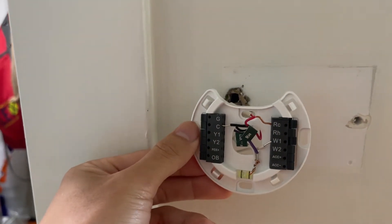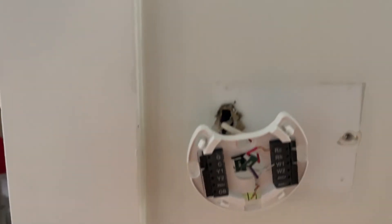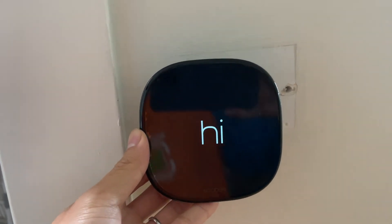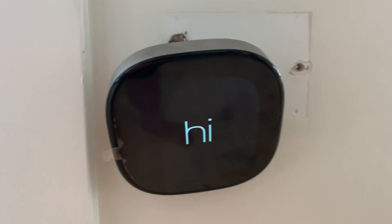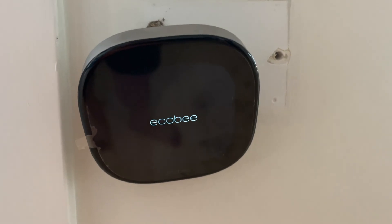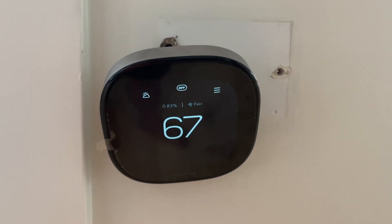At this point, when you snap on the Ecobee — or I guess any smart thermostat — it should turn on. Snap it in. Awesome, it works! It's not mounted into the wall right now, but if you only have two wires coming out from your original thermostat, this is probably an issue you're facing, but it's a pretty simple fix. Just get the FastStat Common Maker, hook it up, rewire your thermostat cords and wires to add the C cord, and then you should be good to go.